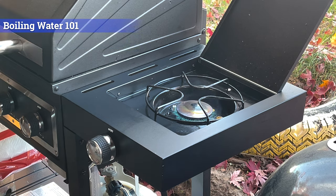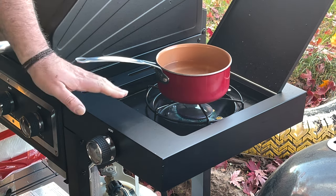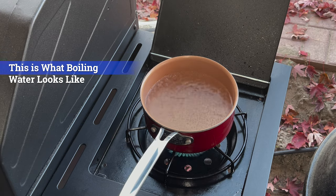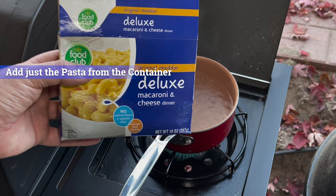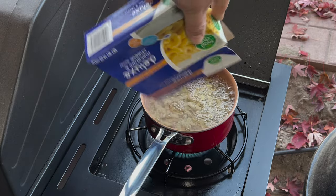All right, we start with some boiled water. This is kind of like boiling water 101 for all my mates out there. You just start the heat source down there, put your water over that, let it start boiling. So what we're going to do is just take some macaroni out of this macaroni and cheese box and dump it in. I've already removed the cheese from it.